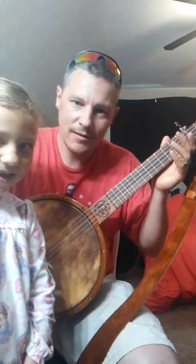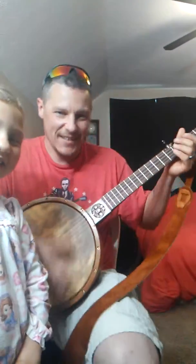Get up close. Say hi, Lindsay. Hi. What do you think of this? The camera doesn't do it justice.